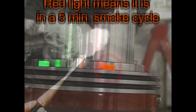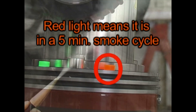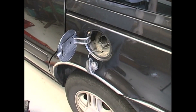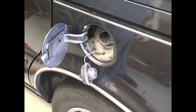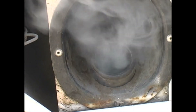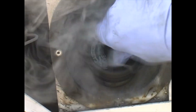The SmokePro will produce smoke for five minutes or until the button is pushed again, stopping the smoke-producing cycle. While the system is being filled with smoke, remove the fuel cap and wait until thick smoke is visible exiting the fuel neck. You may need to depress the flapper valve inside the fuel neck to get good flow. Now reinstall the fuel cap and look for the smoke exiting the leak source.